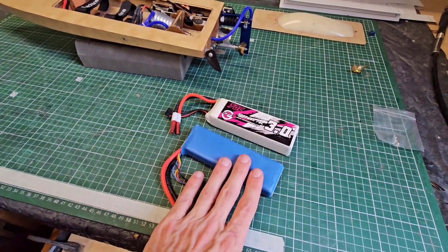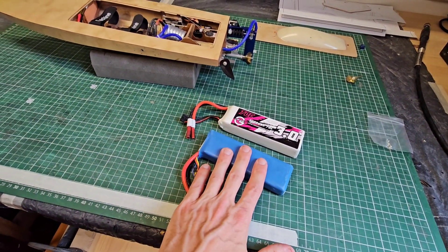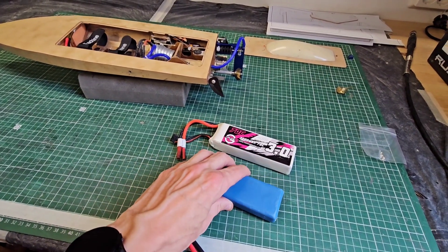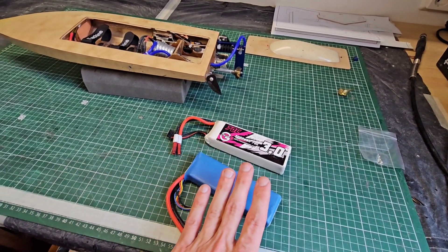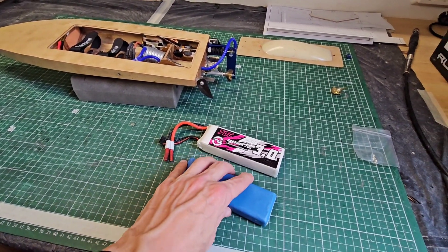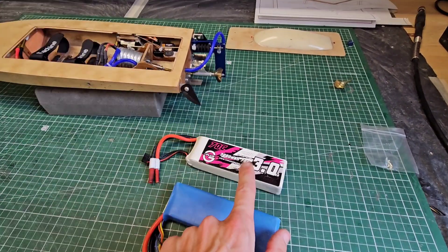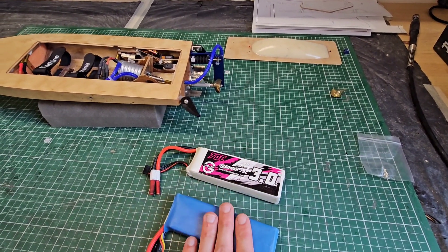Regarding the LiPos, on 3S it's a fun and fast boat — I got about 33 or 34 miles an hour with the 3S battery. But honestly, this 3S battery and the other one I have are quite old, at least five or six years old already, and they're becoming a bit tired. So I ordered two new ones — exactly this pack with 3000 milliamp, but in 3S version.